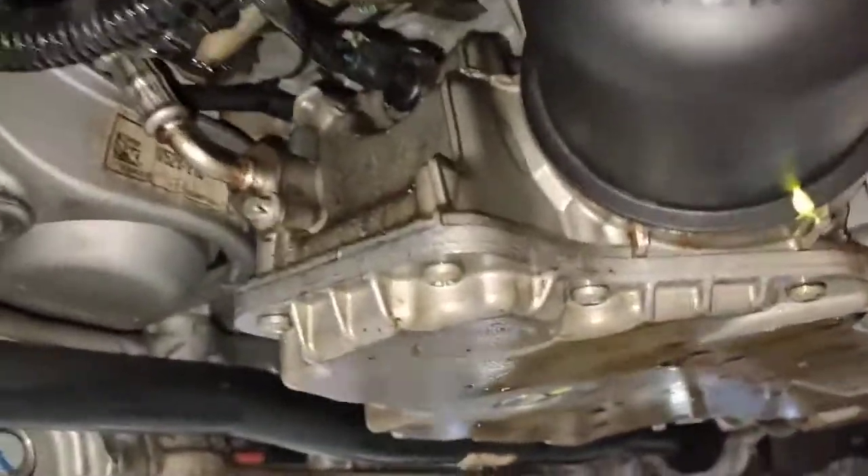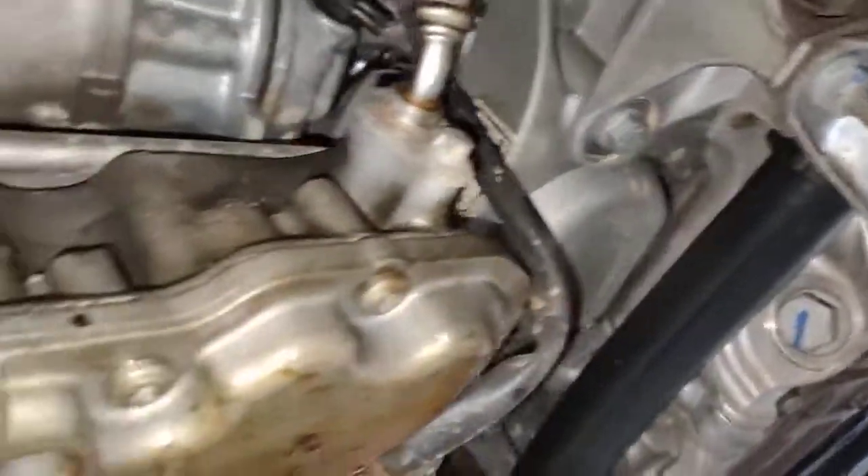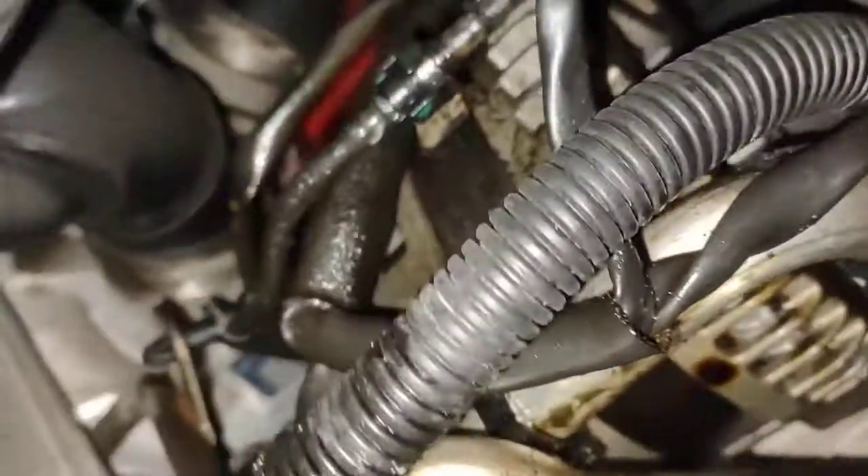Hello, Paul here from EMD Automotive. I've got a Porsche Macan Turbo that we're working on today. I just want to show the oil leaks on this car here. The oil leaks are coming from the top cam cover gaskets on both sides.